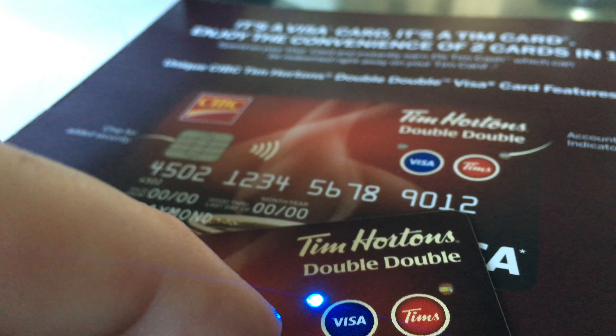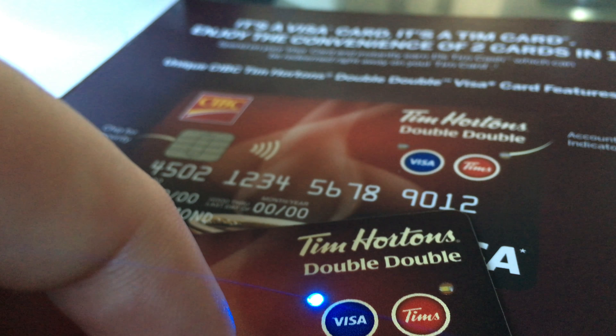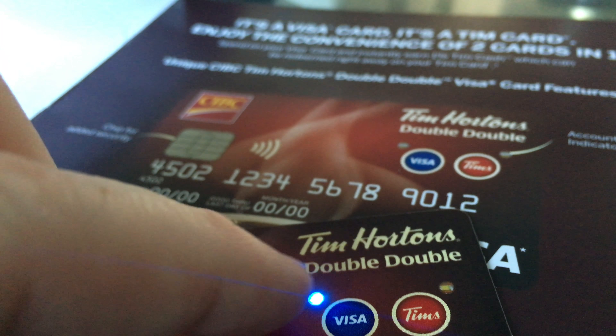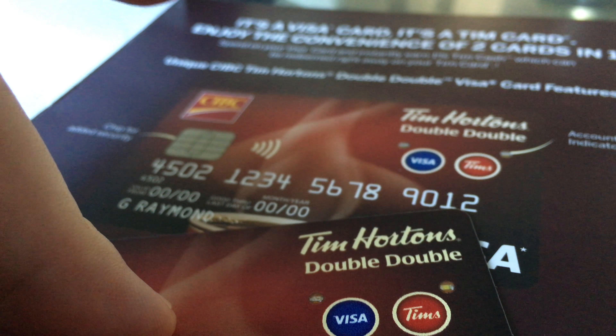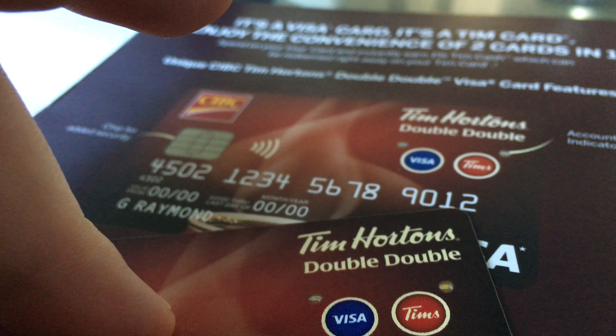I'm just gonna press it — you're gonna see that light go up. It's when you swipe or insert your card to make the purchase, then you can turn it off. So let's say you go to Tim Hortons and you've already accumulated some points.